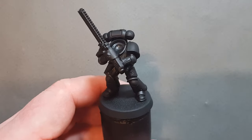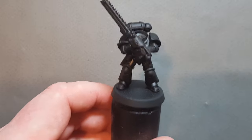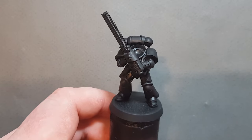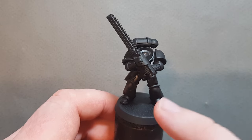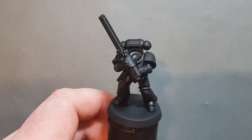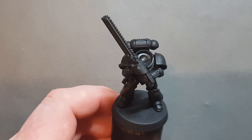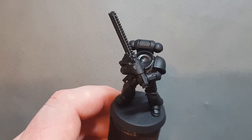Let's get going with the much requested Flesh Tearers. So I built the model — it's a basic Primaris body and backpack. The massive chainsaw comes from the Assault Squad. The parts fit quite nicely onto the Primaris body; there's a little bit of jiggering but it's fine.